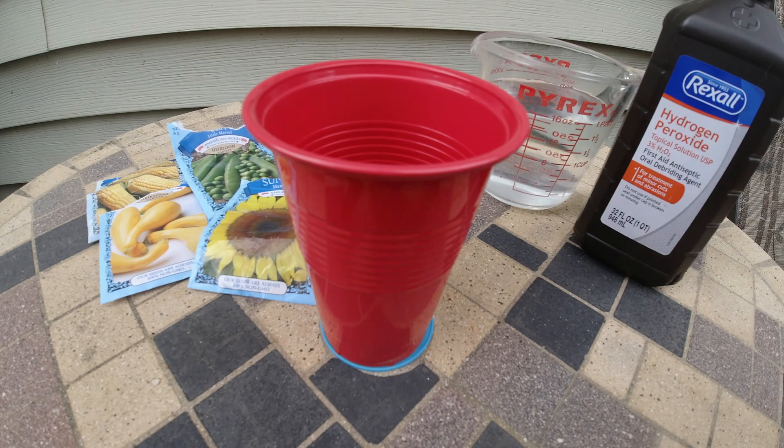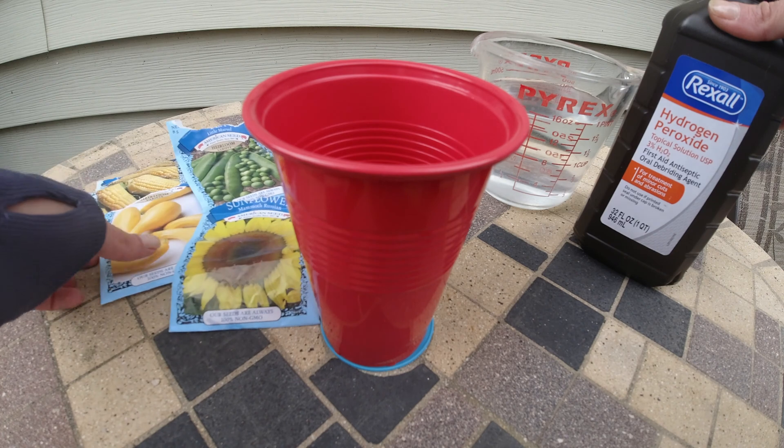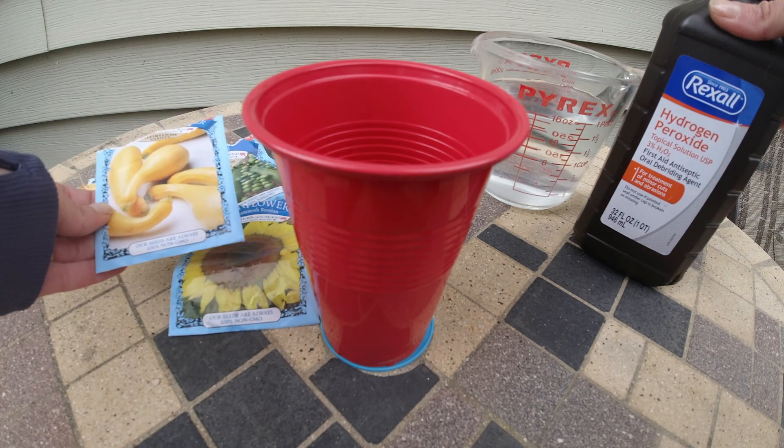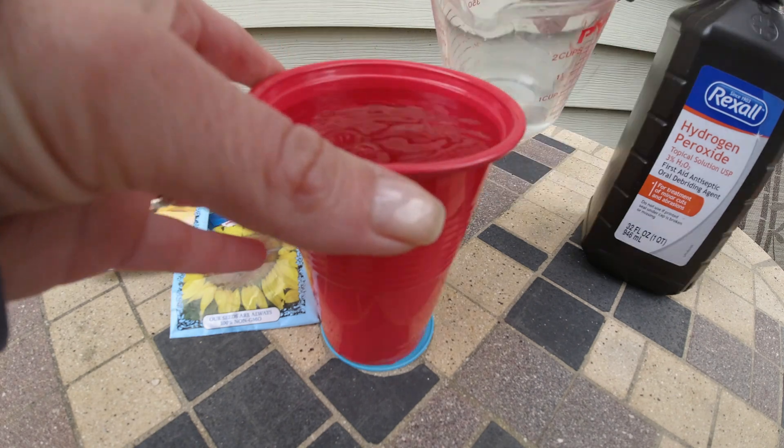Using a peroxide and water solution helps shave off germination time from seeds like corn and peas, cucumbers, melons, and even sunflowers and squash. Also if you're growing peppers, eggplants, and flowers it can cut off a lot of time.